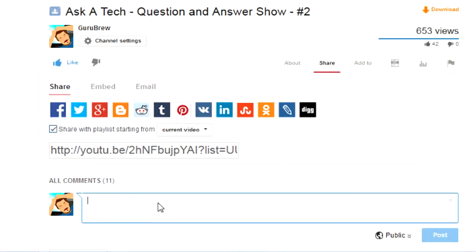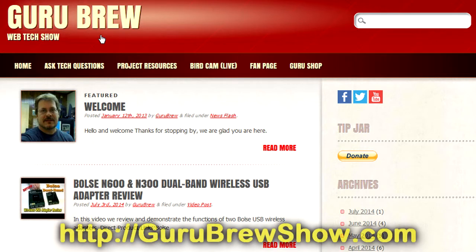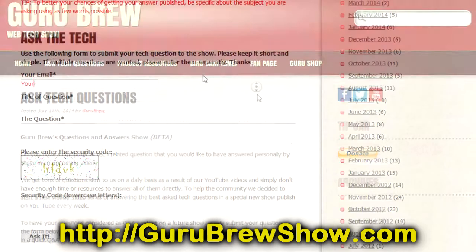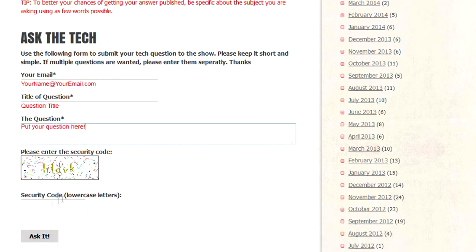If this video helped you out, please leave us a thumbs up and a comment if you wish. If you have your own question you'd like answered, please head over to the gurubrewshow.com website, click on the Ask a Tech link, and leave a question — maybe we'll answer it in an upcoming show. Thanks for watching and we'll see you next time.